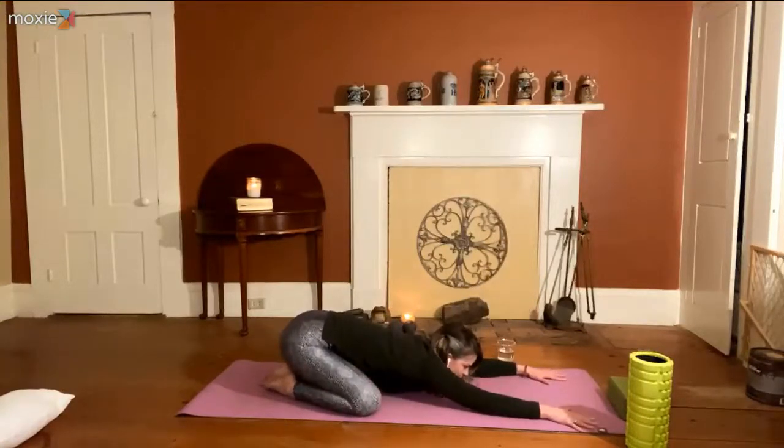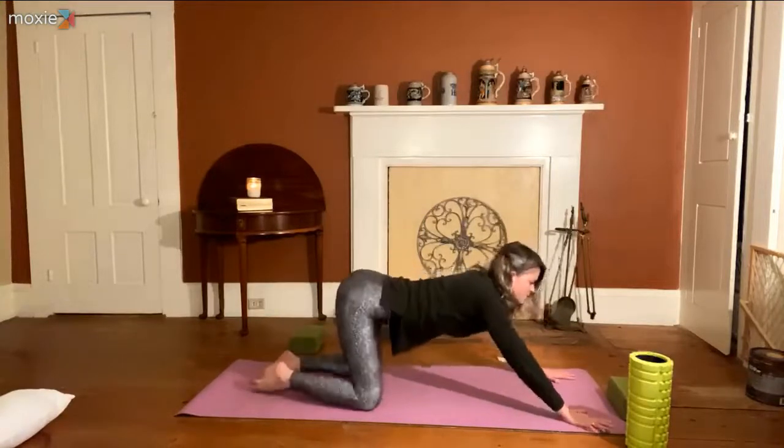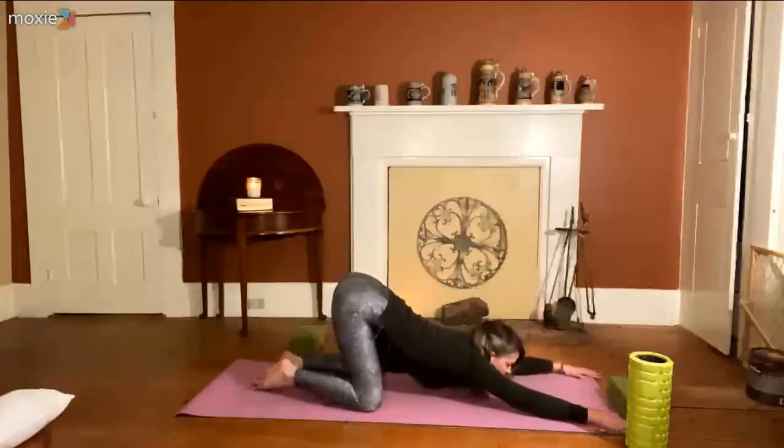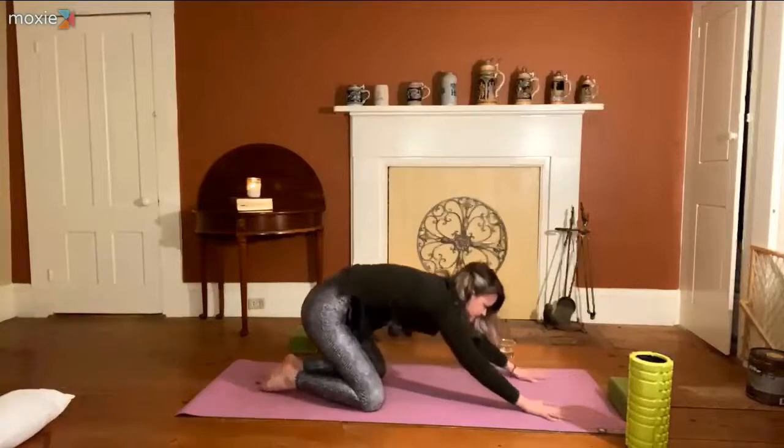Gently roll off that block or roller, place it aside, and invite yourself into a wide-kneed child's pose or a happy puppy pose. In child's pose, your hips drop back toward your heels and you bring your forehead down to the mat. If your hips and knees don't love that, happy puppy pose has the hips elevated and chest coming down — less strain on the hip and knee joint. Stay there for another three breaths, feeling for a quality of release with each exhale.